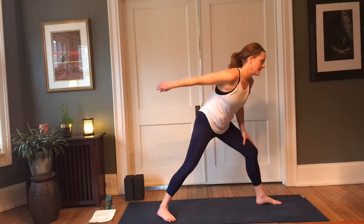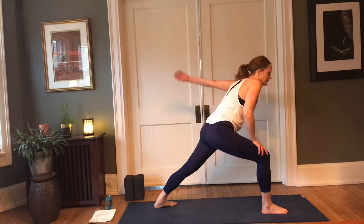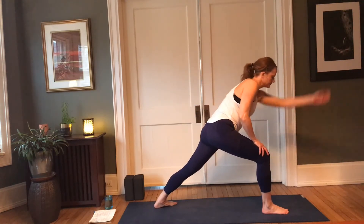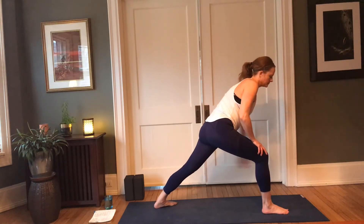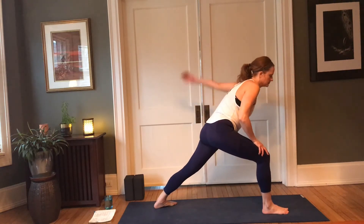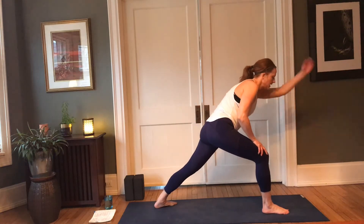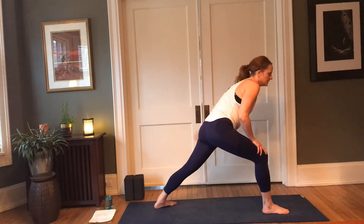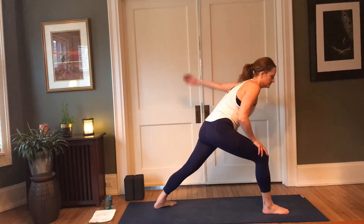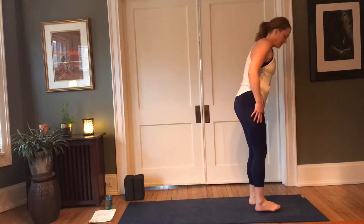All right, we'll switch to the other side — go ahead and step the right foot forward, step the left foot back, and then the left side. Another moment or two here — feel how it feels in the body as the weight of the arm reaches into the shoulder through movement. Good, stopping here, coming back to the top of the mat.